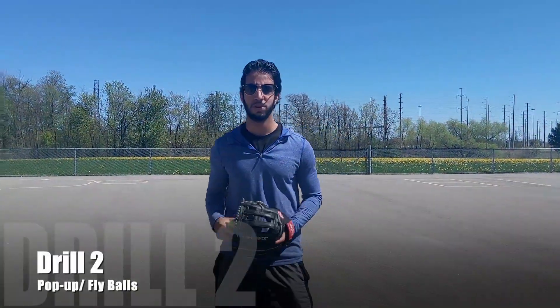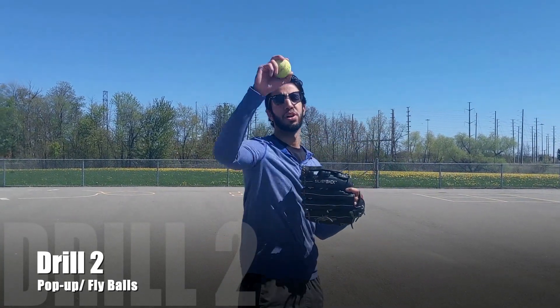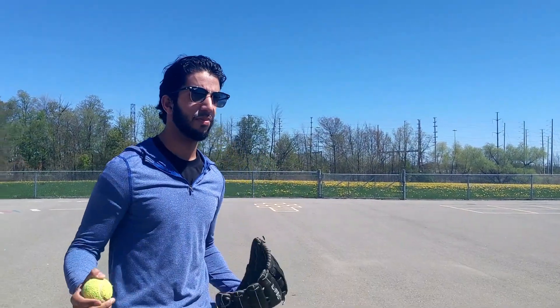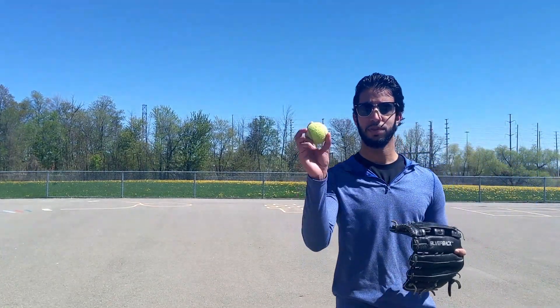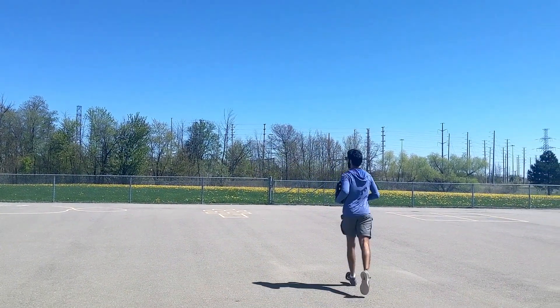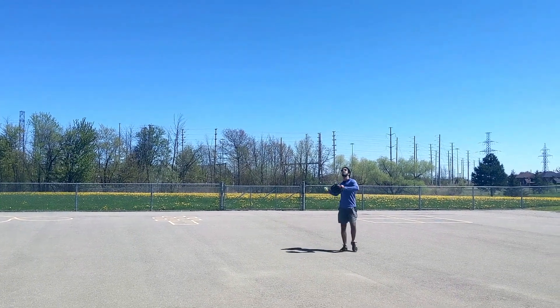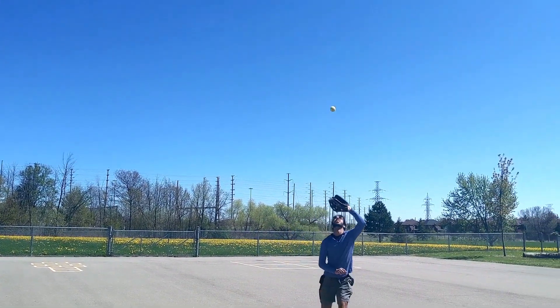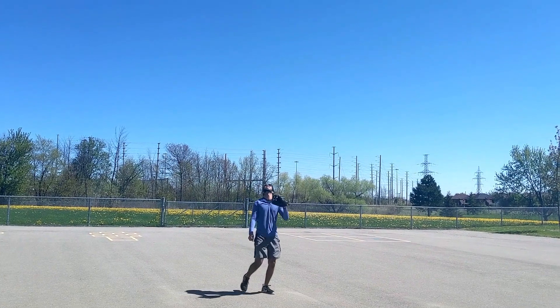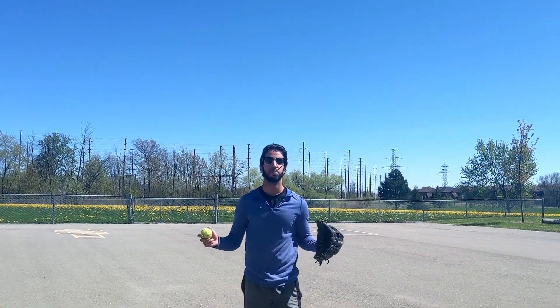Second drill: we're going to do some pop-ups. If you're working with a partner, this is a lot easier — your partner can just throw the ball up in the air for you, take a step back, get a good view, and catch it in the pocket of your glove. If you're doing this by yourself, it's going to be a little bit harder, but try with what you've got. If it's a windy day, you'll have some difficulty, especially with a tennis ball. If you let the ball drop, that's okay — don't be discouraged, keep on going. Take a couple of steps back, throw the ball up in the air, get underneath it, catch it in the pocket of your glove. Throw it up, get the high one, catch it. Repeat as many times as you like.